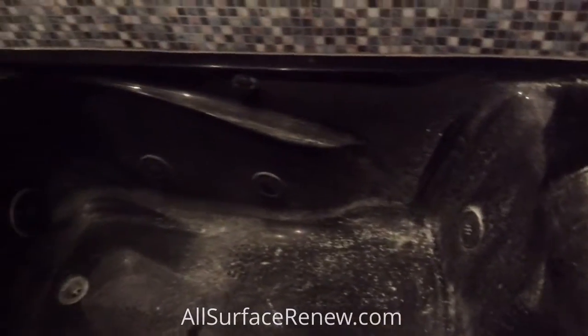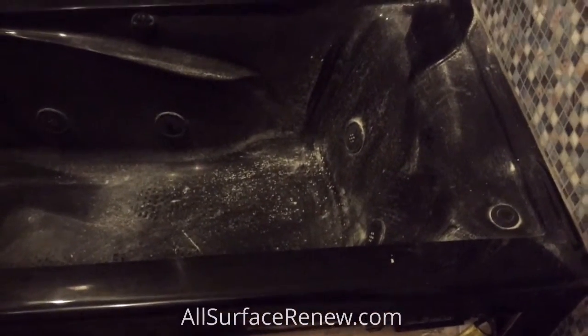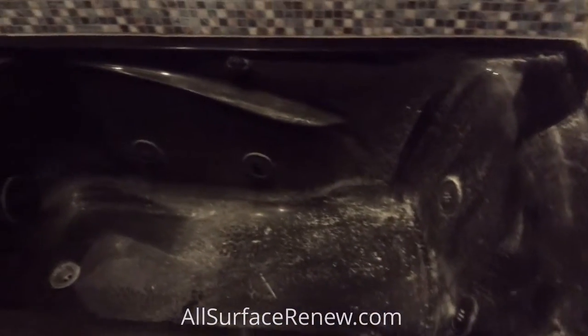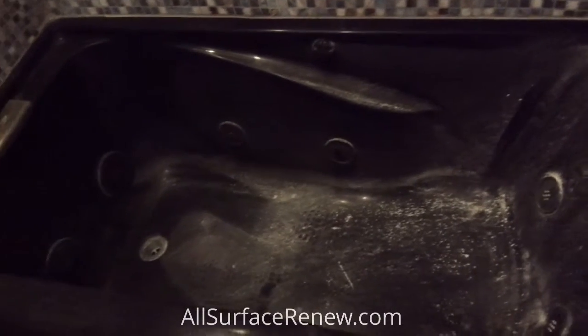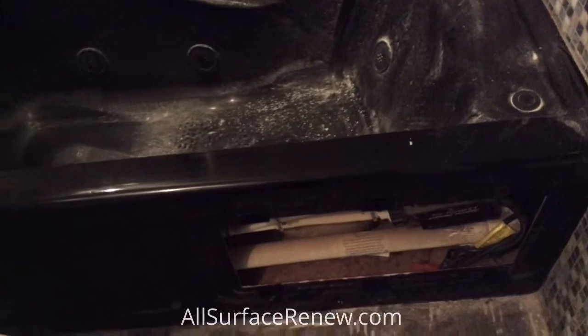We have a project today — it's one of three projects. This is the jacuzzi tub, and you can tell it's not in very good condition at all. They want it in white, so we're going to refinish it along with the jets. The hardware is going to remain, meaning the top metal and the drain will stay.